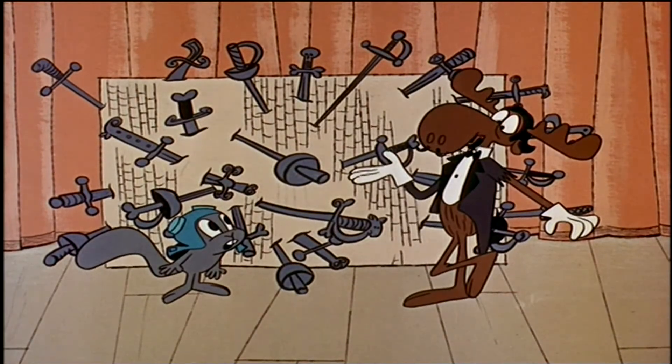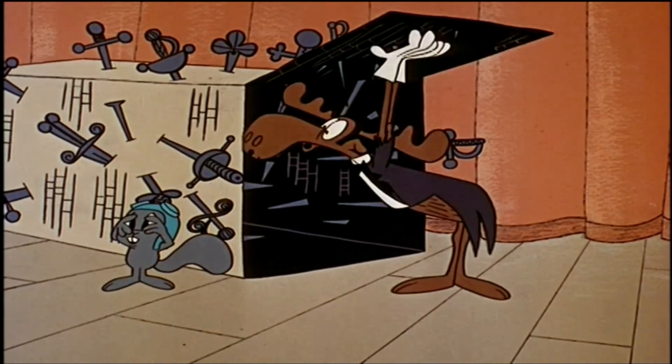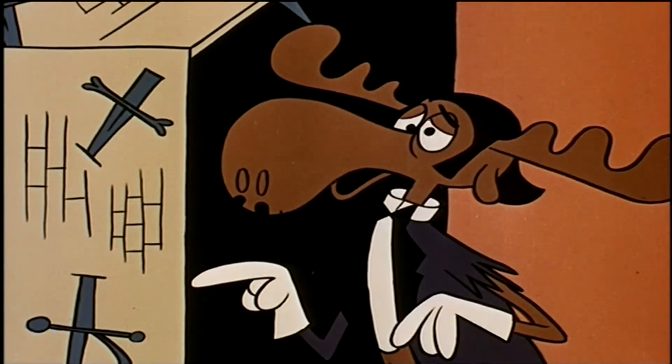Take a look inside, Rock. I'm not gonna look in there. Alrighty. I shall look myself. Now there you see. Holy cow!